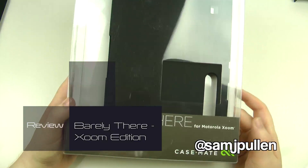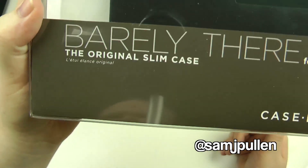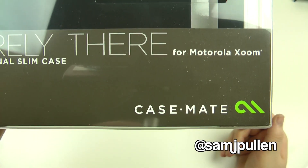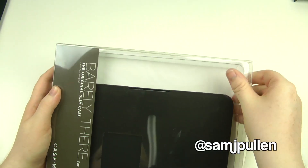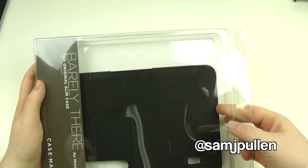Hey everyone, welcome to the video for the Barely There Slim Case for the Motorola Xoom. As you can see it's the original slim case, and once again thank you to Case-Mate who sent this across for us. We're going to have a quick look at it, see what it's like on the actual device, and go from there.